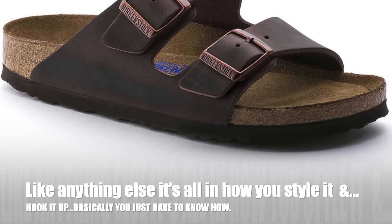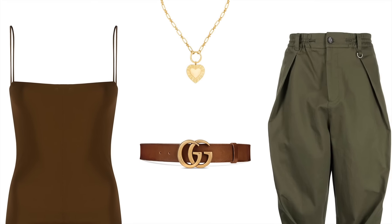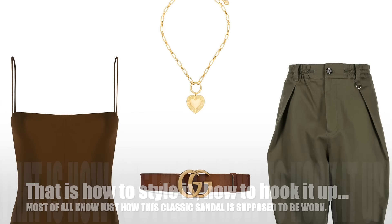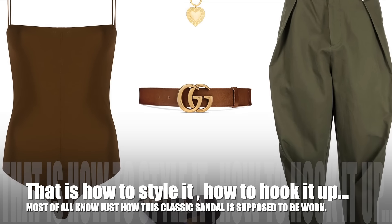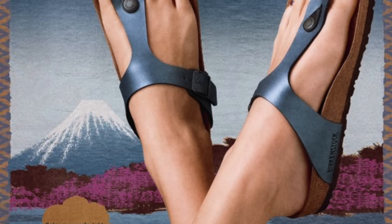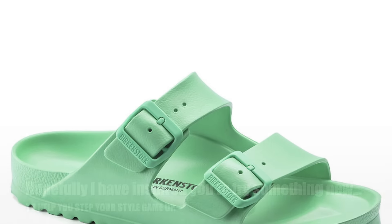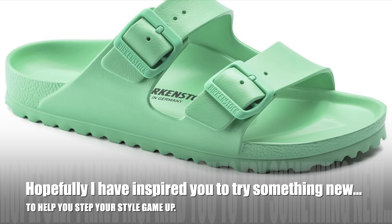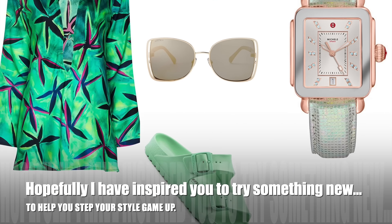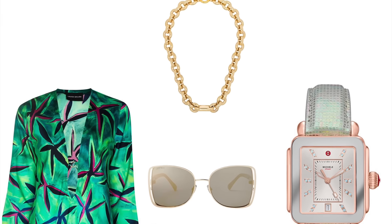Because it's all in how you style it and how you hook it up, which is exactly what I wanted to show you today for a third time. So basically what it comes down to is you just have to know how to hook it up, how to style it, how this particular classic sandal should be worn. Hopefully, as we come to our last look in today's video, I have inspired you to try something brand new.